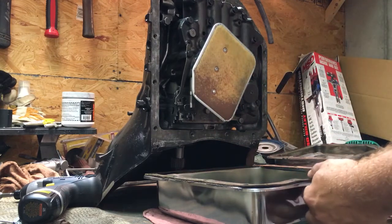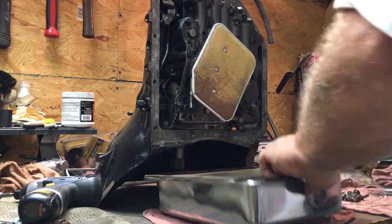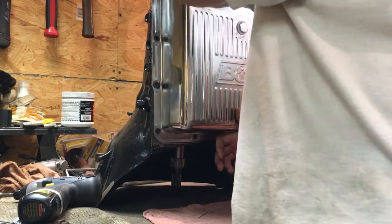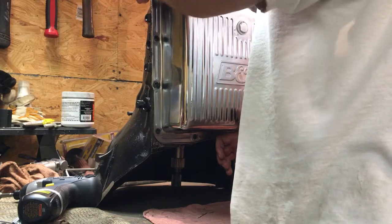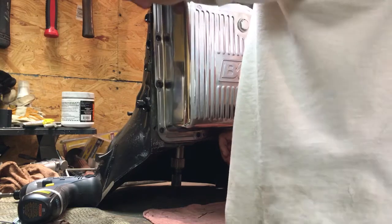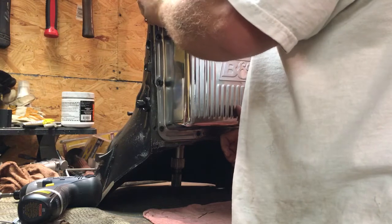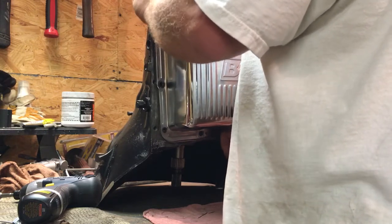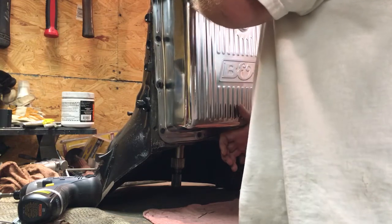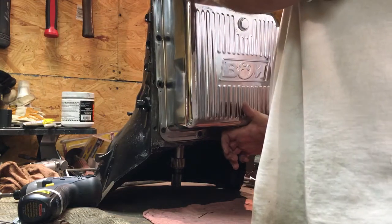I wanted you guys to see this — I'm going to try to install this B&M deep pan and get it torqued down, because I am absolutely worried about over-tightening these pans. It's so easy to squash these gaskets and get them misshapen. I'm struggling with this thing but I want to make sure I don't cross-thread any of these bolts.